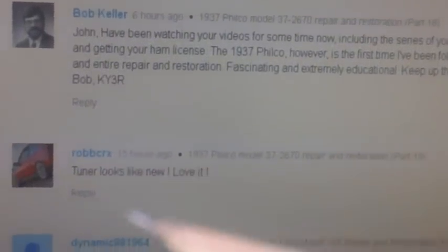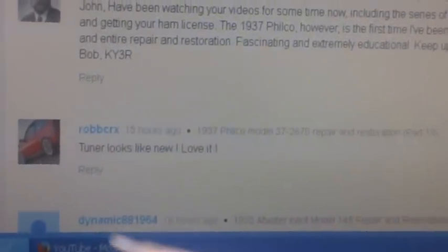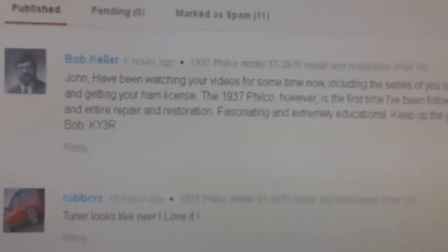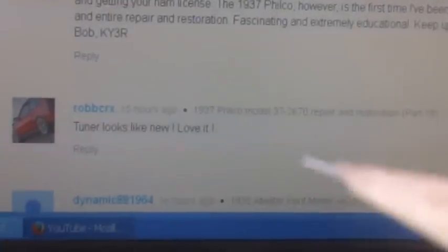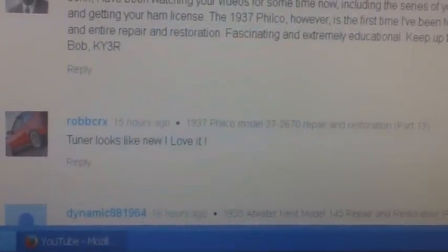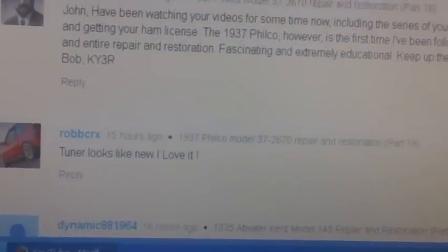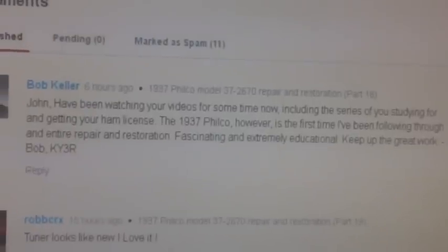Then we'll run down to Rob and continue on down. Here's one: Dynamic 88 — that sounds like an Oldsmobile to me. What is that, 1964? Yeah, 64 Dynamic 88 — that is definitely an Oldsmobile, no doubt about it. I used to own a 62. Anyway, let's go ahead and get started.